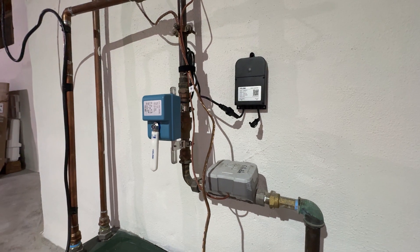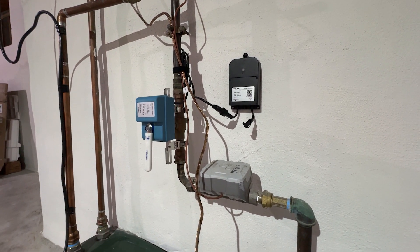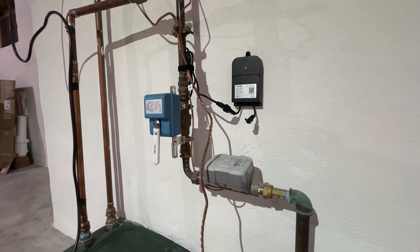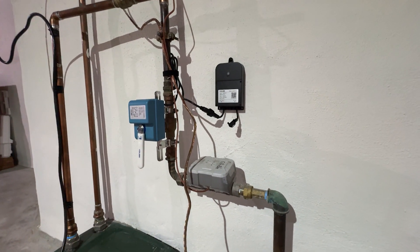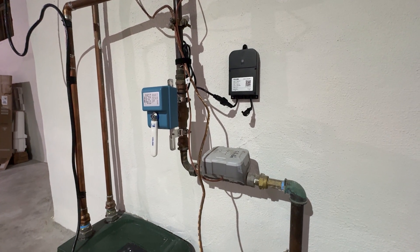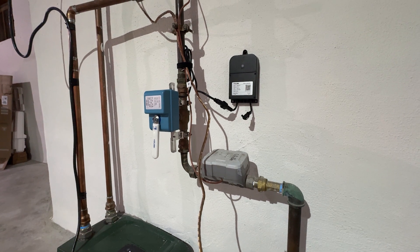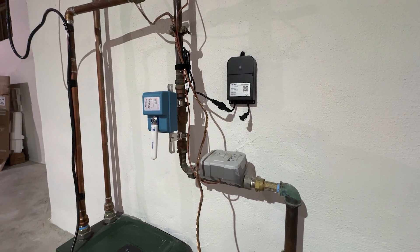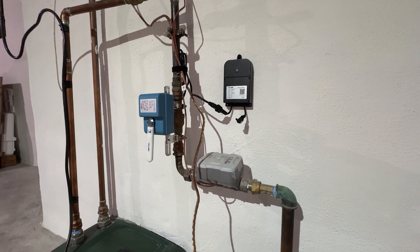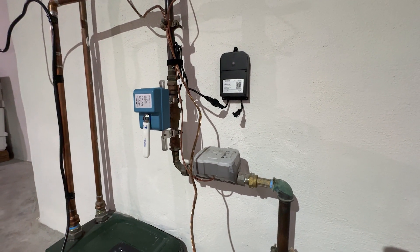To conclude this video: you guys saw how easy and straightforward this installation was. I think a lot of you could find a real reason to have this type of device on your water supply. We all know somebody or have had firsthand experiences with leaks in the house, and you really need to shut the water off fast. This thing will be in the background monitoring and be able to shut the water off whether I'm here or not, whether I have electricity in the home or not. So it's really a valuable device in my mind. Hope this helps and good luck.